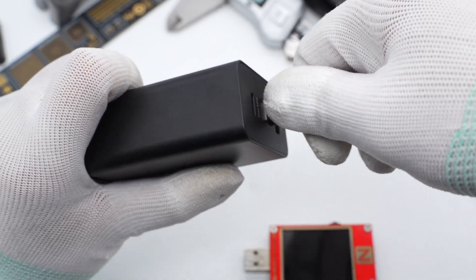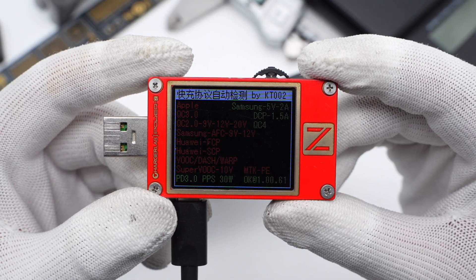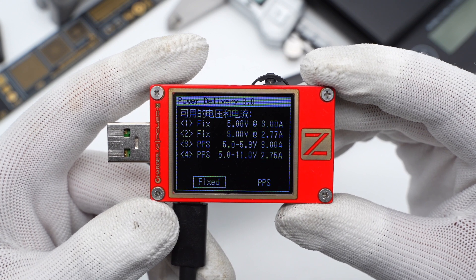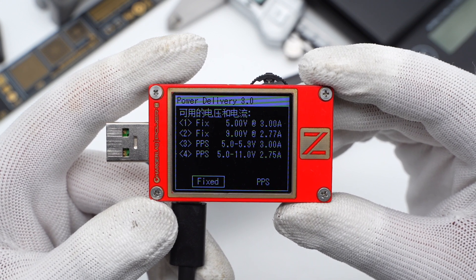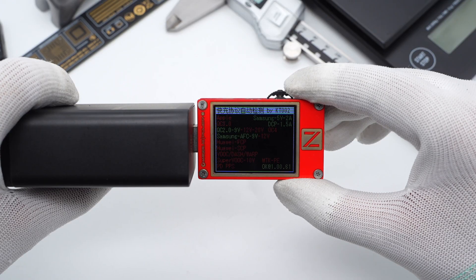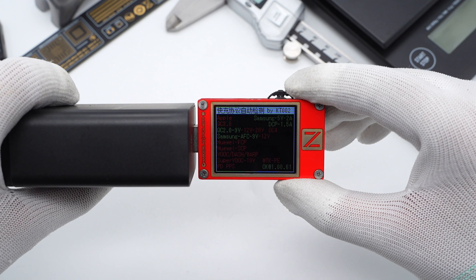USB-C2 also supports PD3 and PPS protocols, with two fixed PDOs of 5V 3A and 9V 2.77A, and two sets of PPS. Finally, the USB-A supports QC2 and AFC protocols.